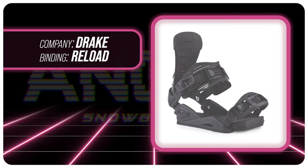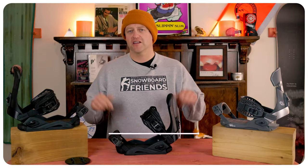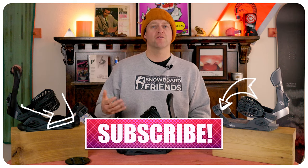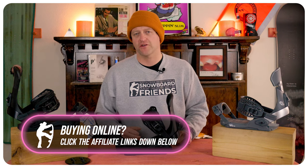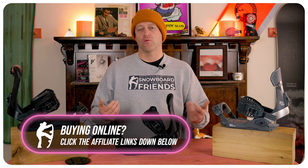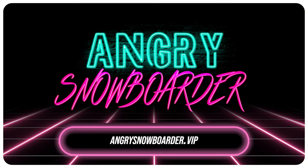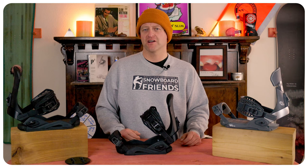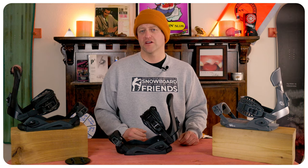This has been my review of the Drake Reload binding. Do you agree, disagree? Do you own a pair or are you going to buy a pair? Leave a comment down below — let's have a conversation. If you're new here, remember to subscribe and click the bell for notifications. If you want to support us further, swing over to AngrySnowboarder.VIP and become a member. As always, I've been your host Averin Lefebvre and I'll see you in another video.